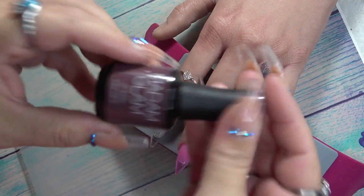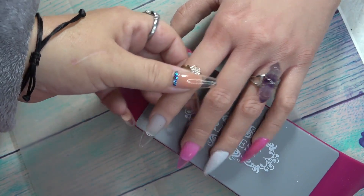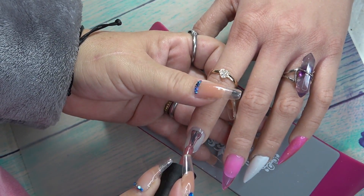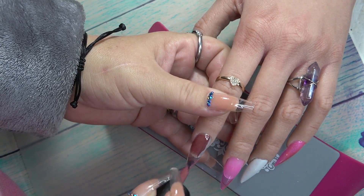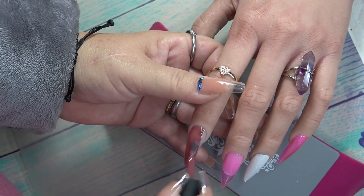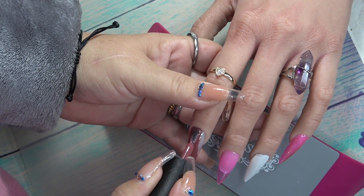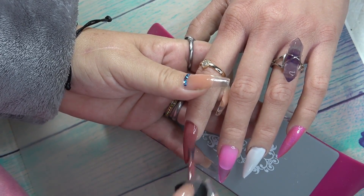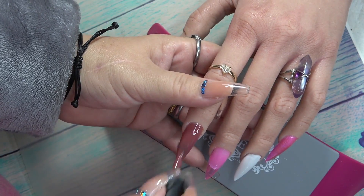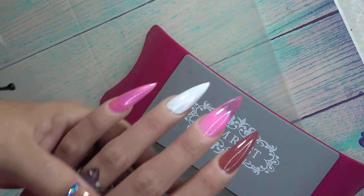For the last color we're going to use this mauve burgundy color called Feast Your Nails — I believe this was in their fall collection. That's a pretty color. All right, I'm going to go ahead and do a full cure on those.